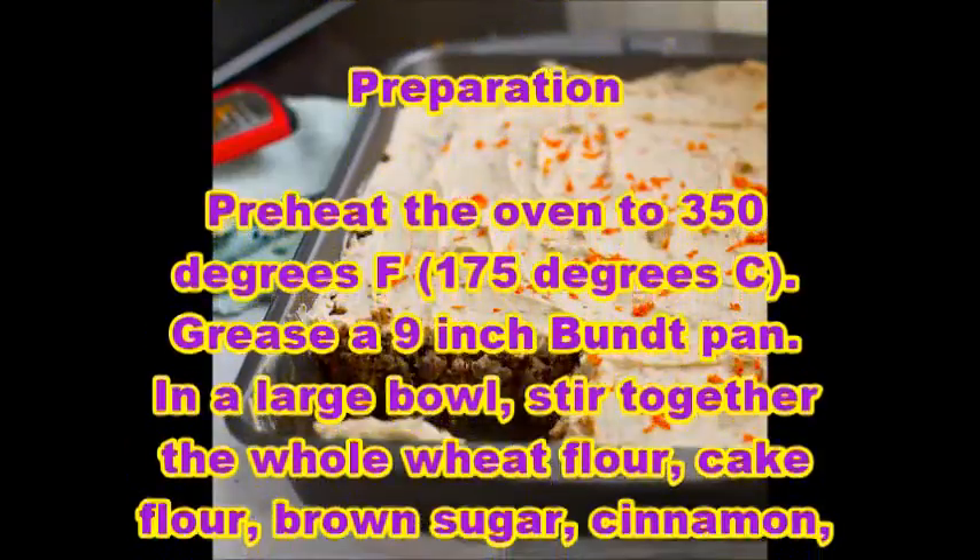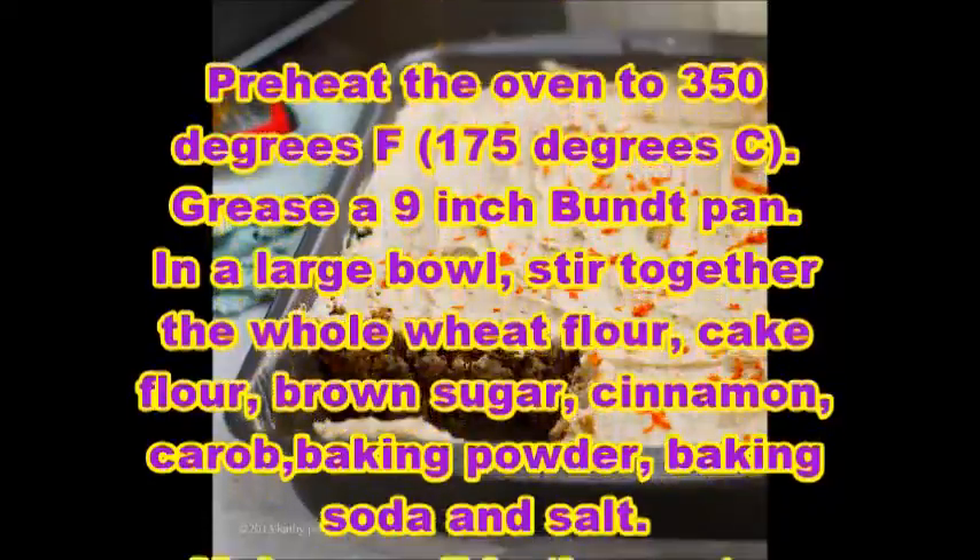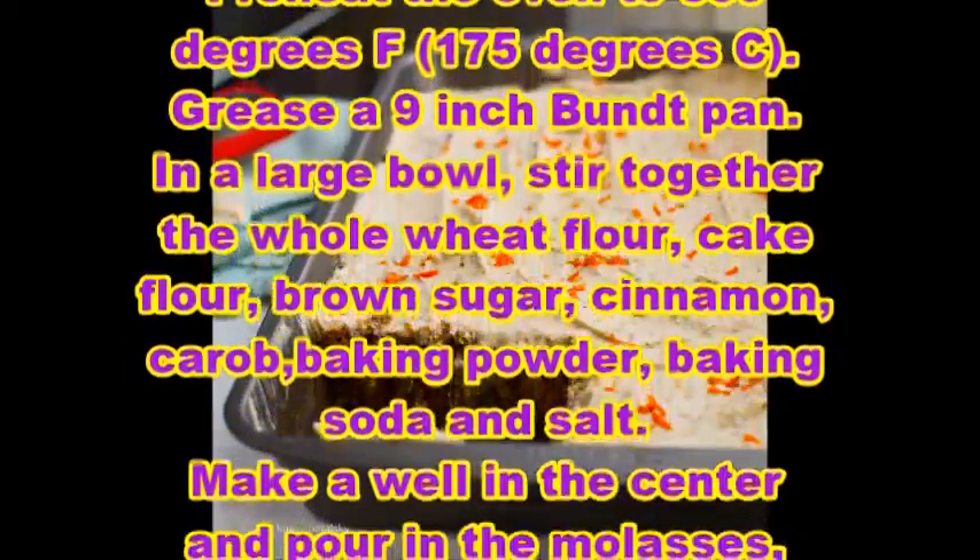Preparation: Preheat the oven to 350 degrees Fahrenheit, that is 175 degrees Celsius. Grease a 9-inch Bundt pan.